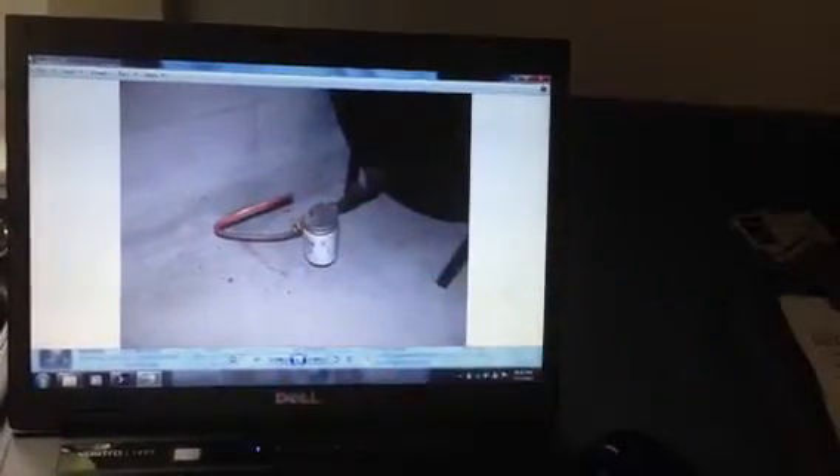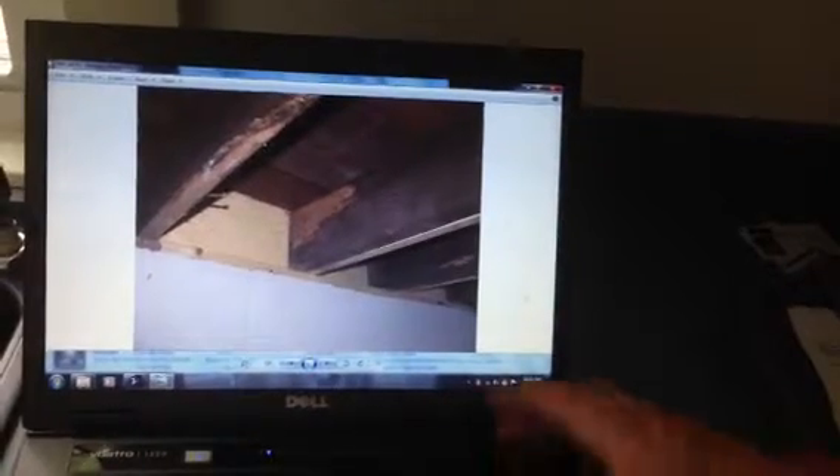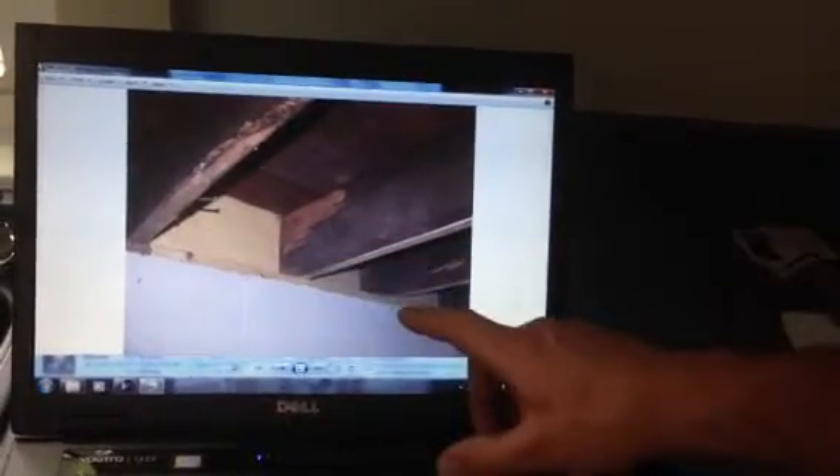Down to the basement — the oil tank looks good. However, the line leaving the oil tank is not in a protective sleeve, and new code says it should be. There's also some termite damage; we'll flip through a few pictures showing termite damage that has been repaired but not treated for.